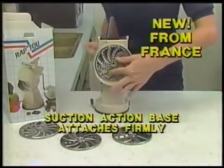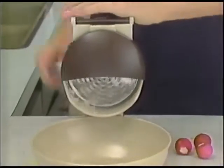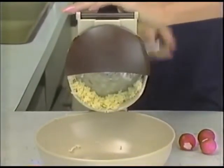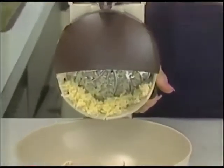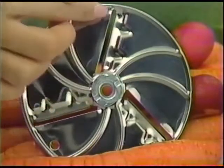Just root it to your counter, attach one of these blades, and away you go. A little cabbage quickly turns into a carload of coleslaw. And you can color it with radishes without raking your knuckles.